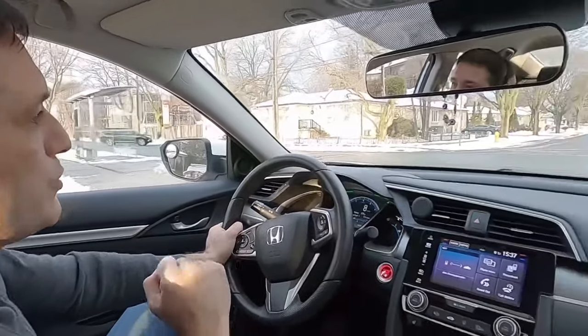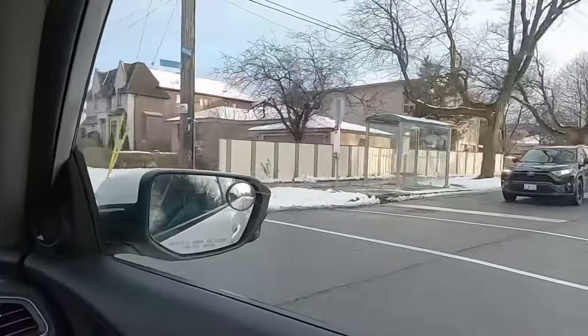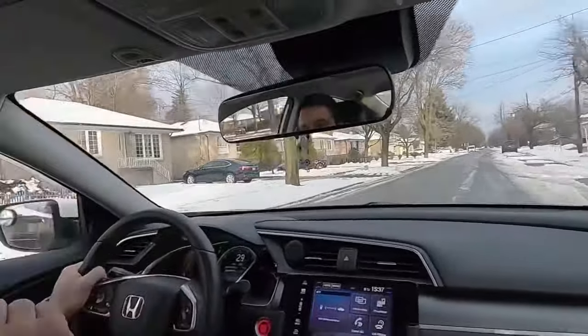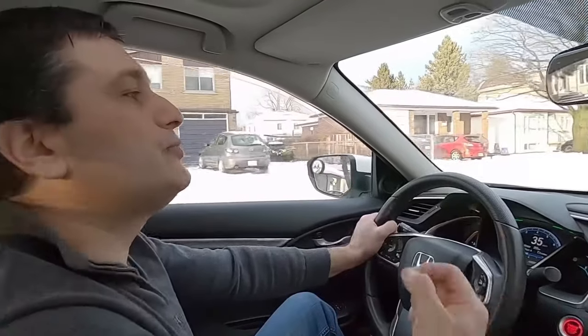Look — there is a car approaching, but I don't look at that car to panic because in this country people follow the rules. Meaning it's very rare you'll find somebody who just won't stop. You need to be careful, but you also have to pay attention to how that car is approaching the intersection so you don't have to wait too long to resume your driving.